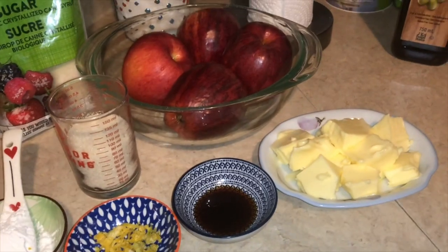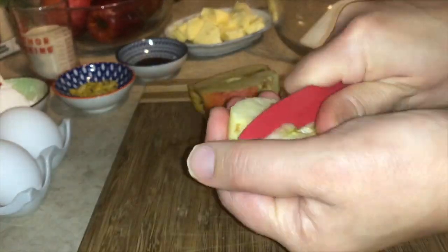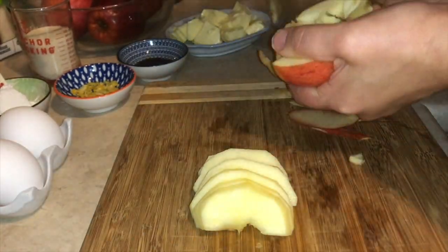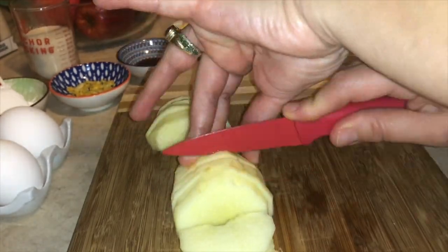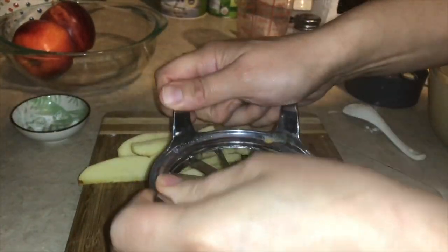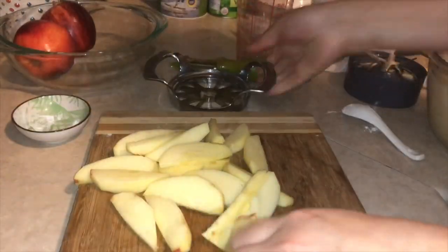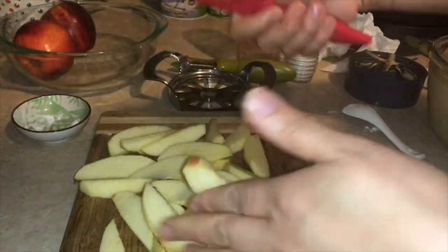I'm going to use 4 apples. If you have a lot of apples, you can use 3. You can cut them in this shape, and if you have a lot, you can use them all. Now let's start with the gato aux pommes.